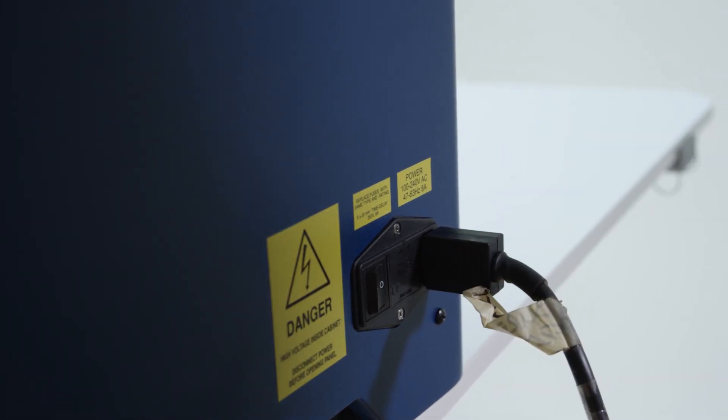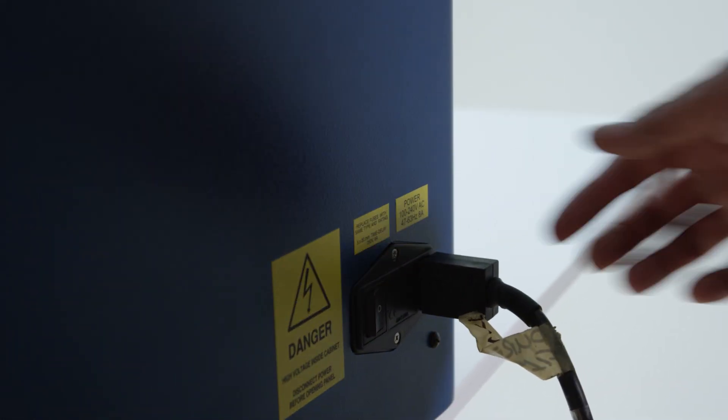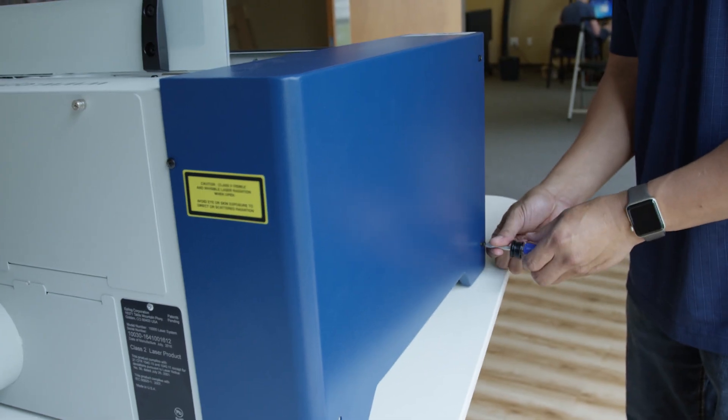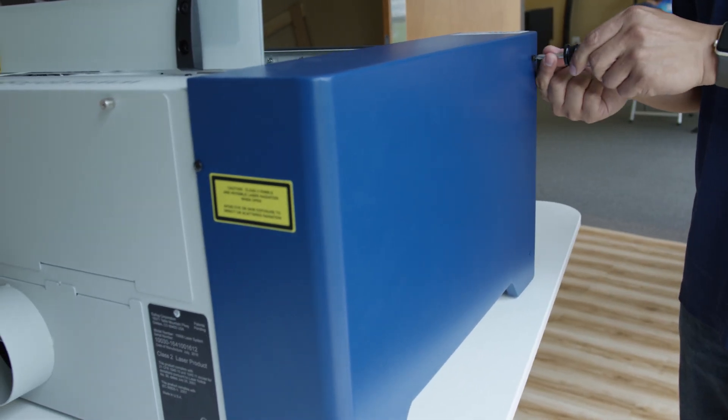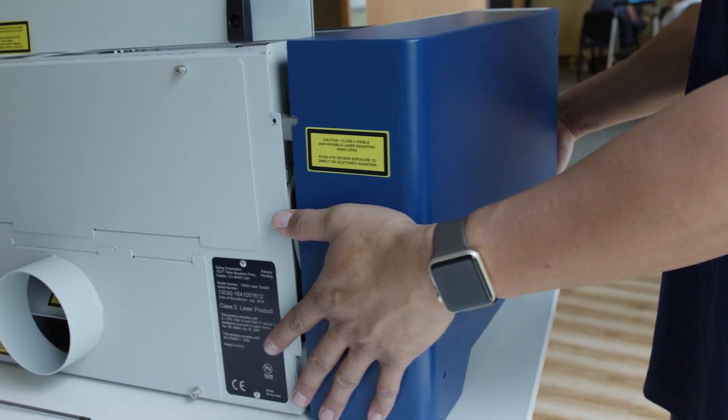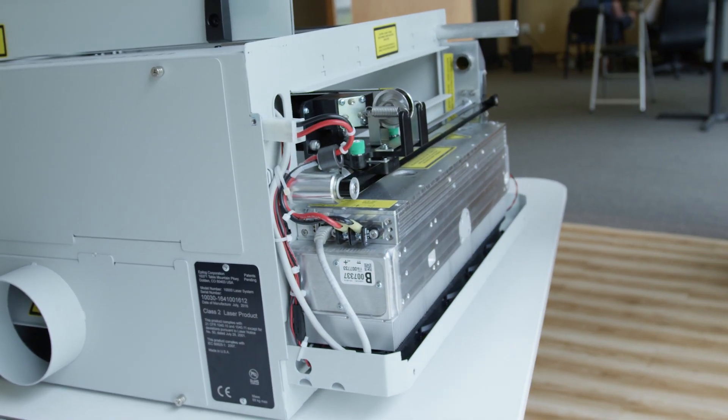Start by shutting off the laser and remove the power cord from the machine. Next, remove the left side panel by removing the three screws on the side of the machine. Then remove the screw on the back of the machine. Now remove the left side panel by pulling it toward you.